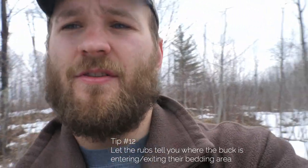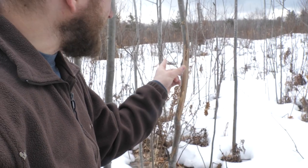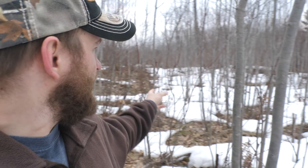Another tip: rubs can tell you the direction a buck is going in and out of his bedding areas. Generally when a buck approaches a tree, he's going to rub on the side he's facing. This rub faces south, but his bedroom is behind me to the north — so the buck is exiting his bed, nibbling on browse, and rubbing trees headed in a southerly direction. Pay attention to those things so you know the right wind direction to hunt him effectively.